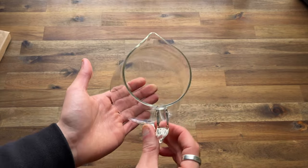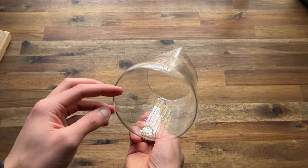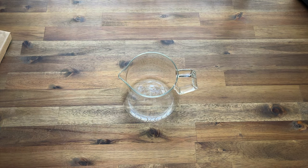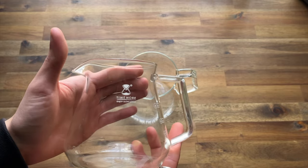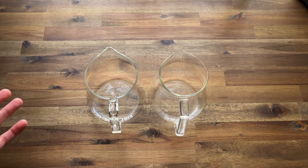It actually reminds me a little bit like a milk pitcher — you know, stainless steel milk pitchers. However, this one is all clear. It's glass and it feels very similar to the Timemore jug which I've got here. This one's 600ml and it sits just slightly larger than the Fellow, however they do look very similar.